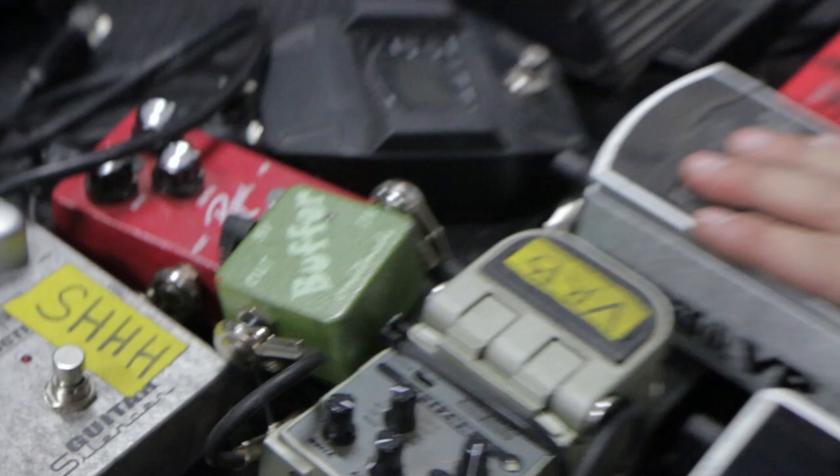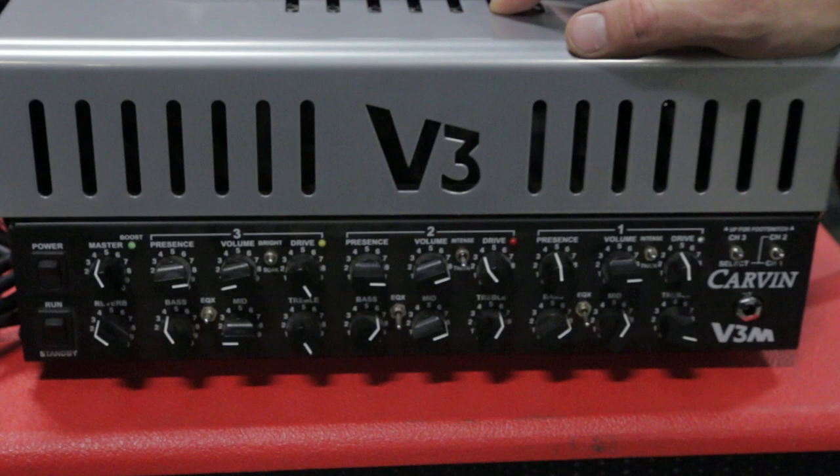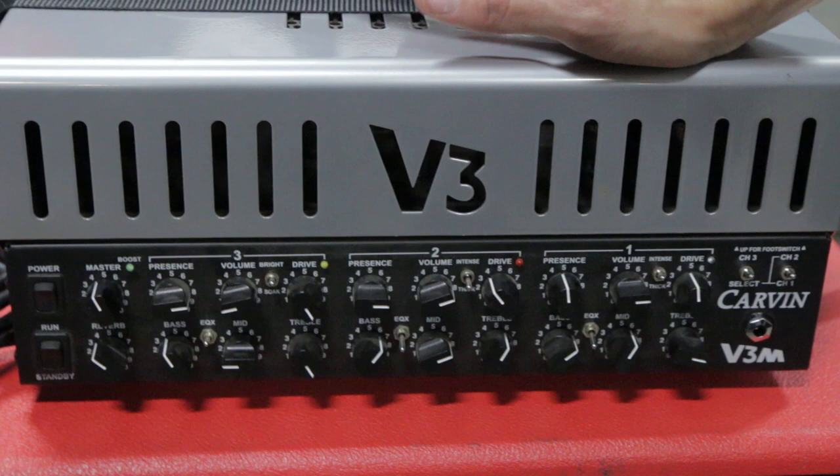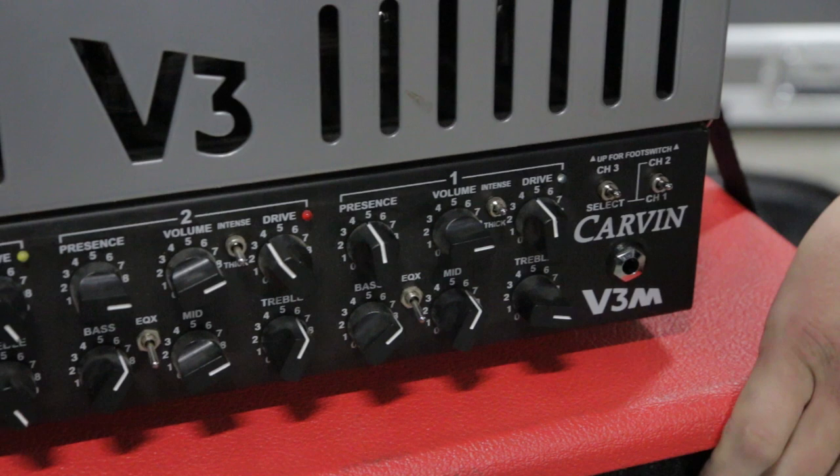This is the foot switch to my Carvin — the Carvin V3, which is a fairly new series of theirs that is just killer. We used it in the studio on our new album, Attack, for almost all the heavy rhythm tracks, so I had to get myself one. This fly version is great because I can take it with me overseas or to any shows that we fly to — I can keep my tone anywhere. It runs at 50 watts, which is perfect for a 212.